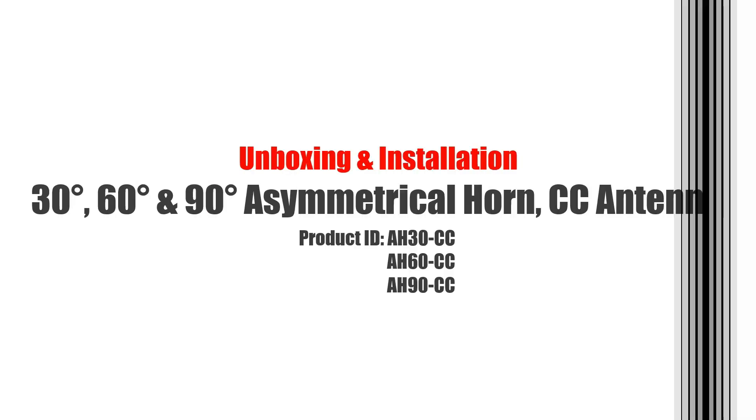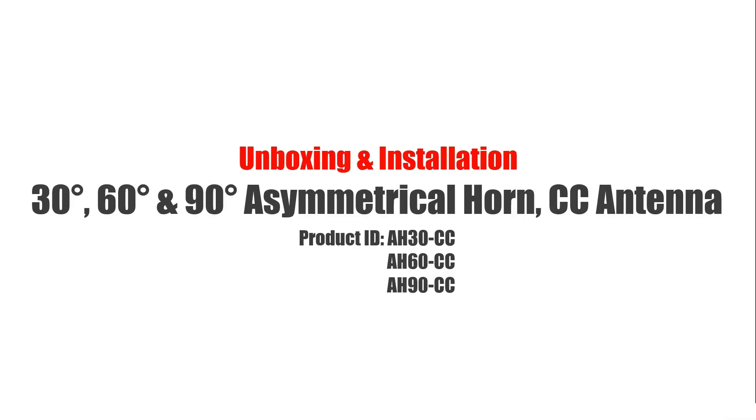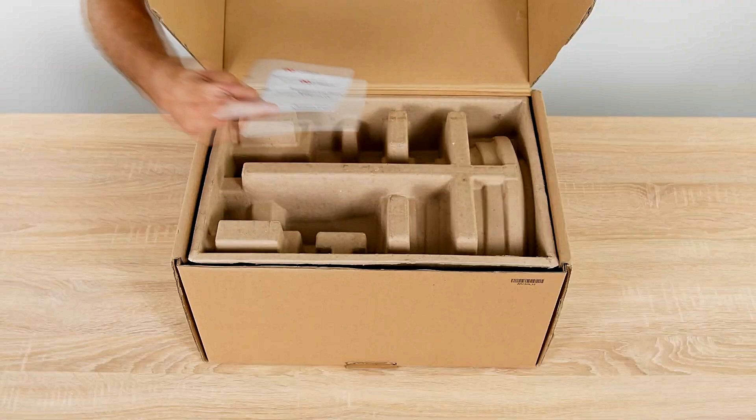RF Elements 30-degree, 60-degree, and 90-degree asymmetrical horn CC antenna. Game-changing performance, market-leading system scalability, unique beam shape. Unboxing and installation, package contents.